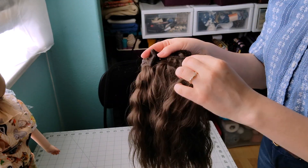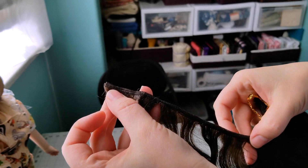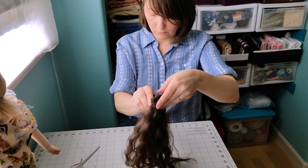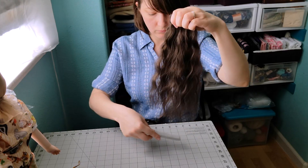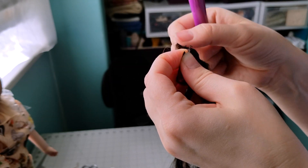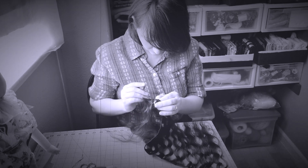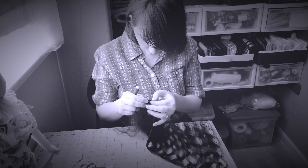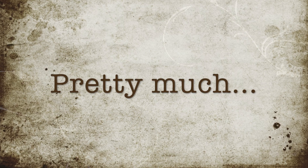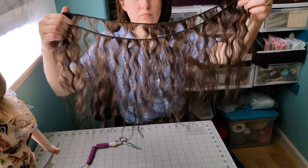While our cap is drying, I'm going to start working on the hair. The extensions are actually doubled, so I'm going to separate them to make them thinner and easier to apply — that will also give me more hair to work with. This is going to take a while. That literally took forever, but now I have plenty of hair to work with.